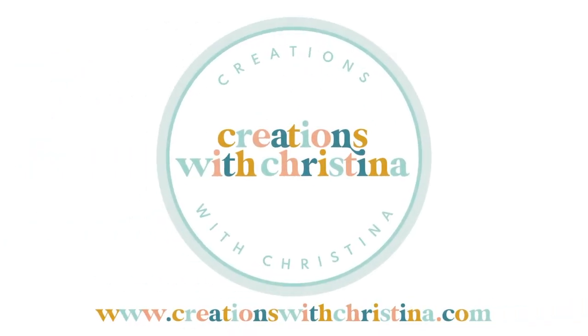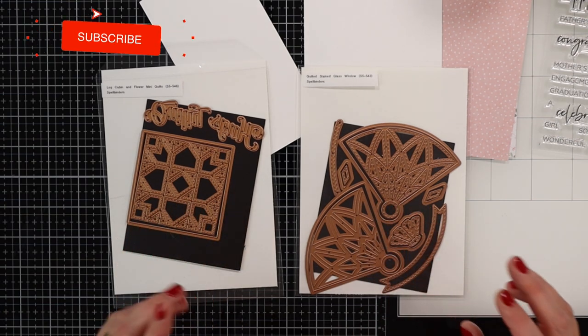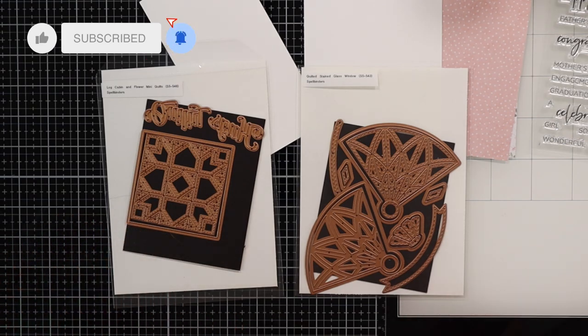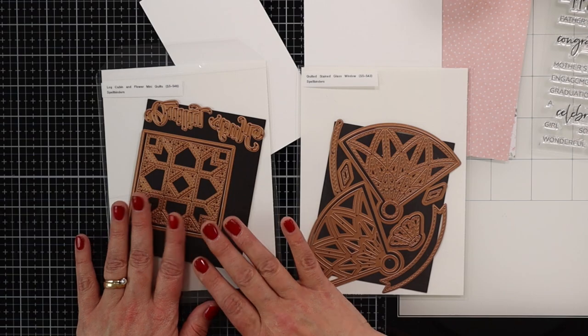Hey everybody, it's Christina from Creations with Christina. Welcome back to my channel. It has been quite some time since I sat down and put a card together on camera. So today we're going to be playing with some of the new Spellbinders releases — actually one of the Spellbinders releases for today.